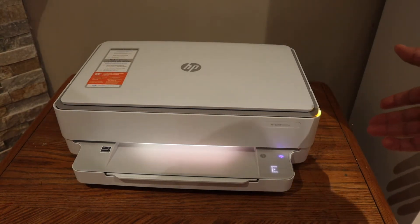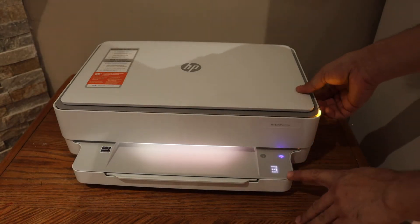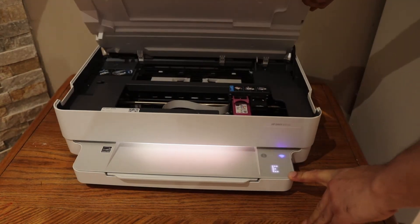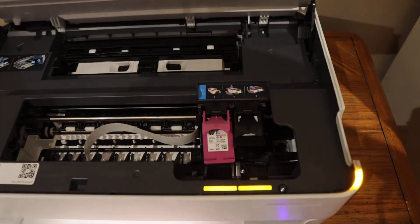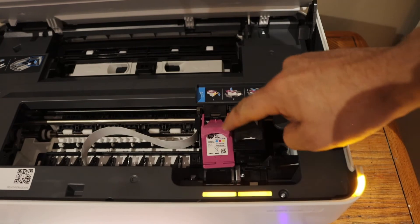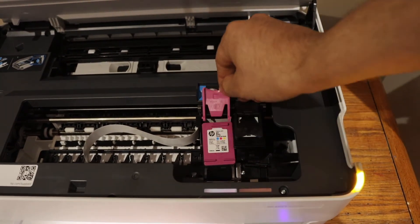First, we have to open the ink cartridge chamber. Inside the chamber, we can see other lights are flashing as well. We can see the ink is not installed properly — the color cartridge has some kind of issue.